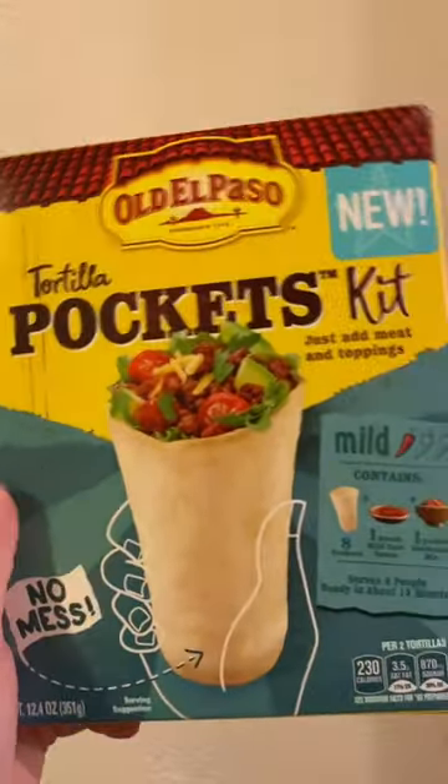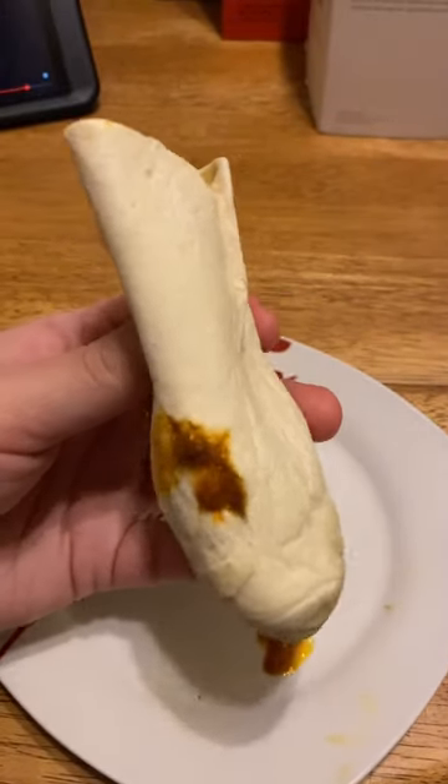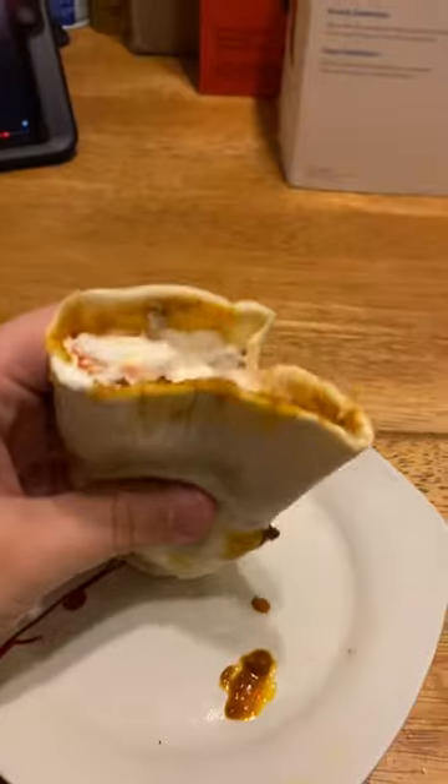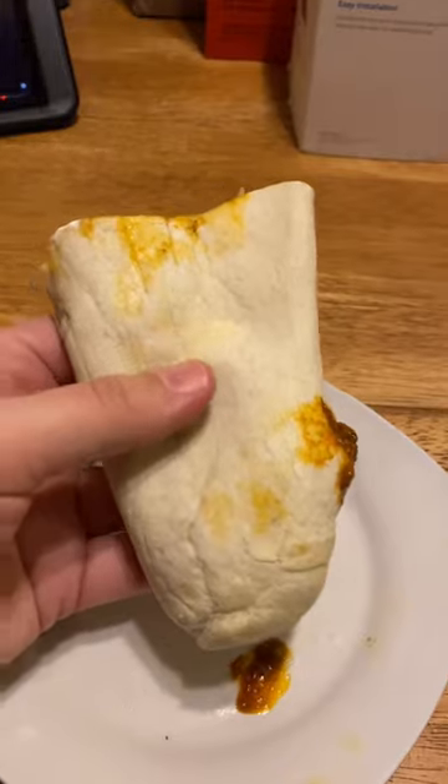I'm going to put the typical American taco ingredients in here and show you what it looks like. Well, here it is in all its glory — there's a hole in the side, and there's all the sour cream at the top. It was a pain to fill.